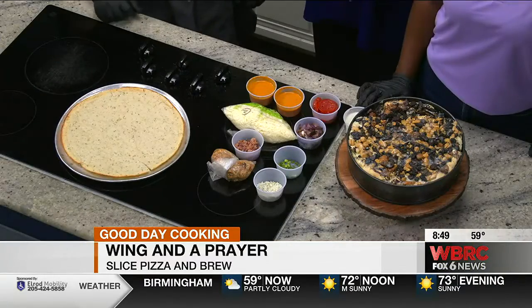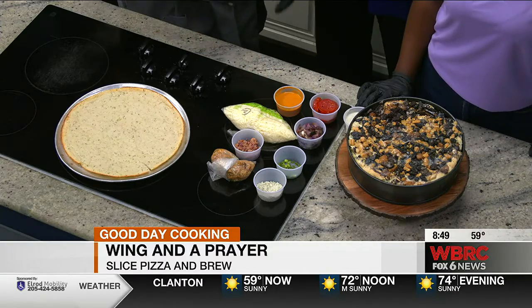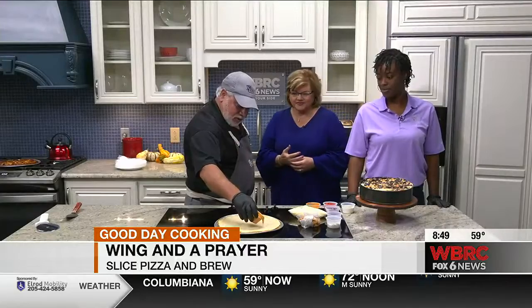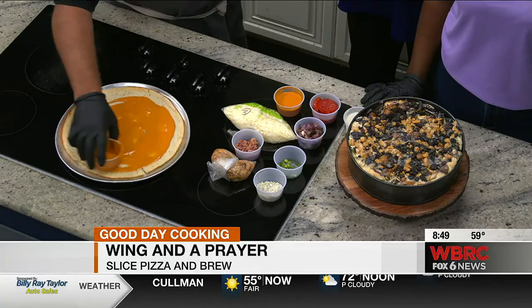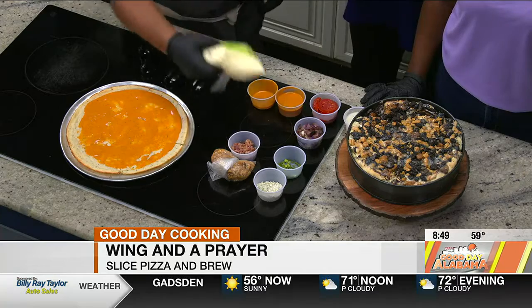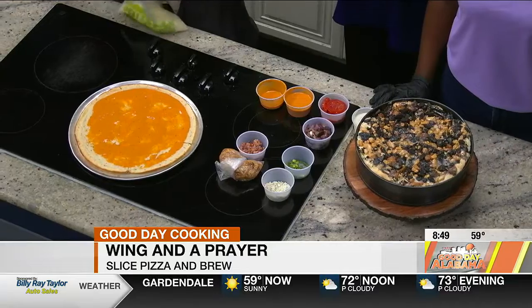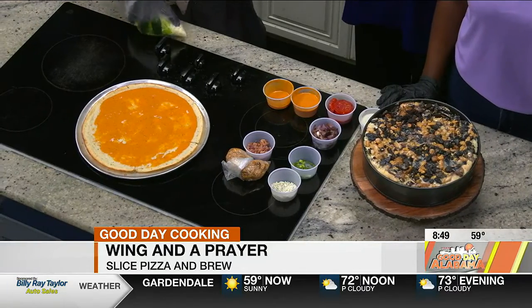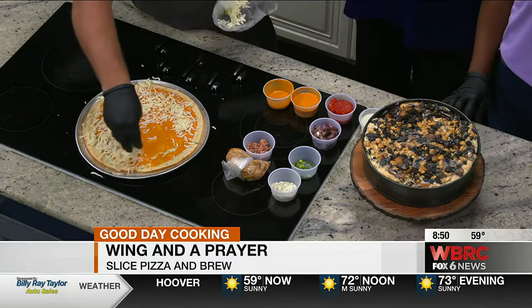A wing and a prayer — that's just one of the names that the staff has come up with. So what's in it? This is our wing sauce — that's why it's called a wing and a prayer. This is our wing sauce, just like hot wings. So we just put this wing sauce on there. And this is a cauliflower crust we're using here today. You don't use a lot of sauce in your pizzas, but it's amazing how good it is without it being over-sauced.